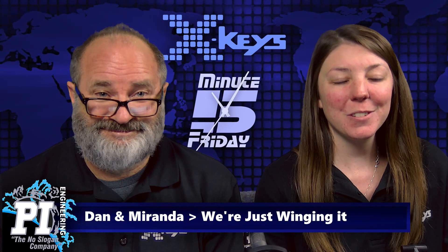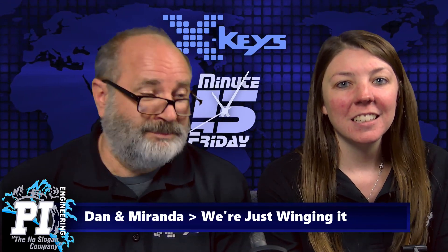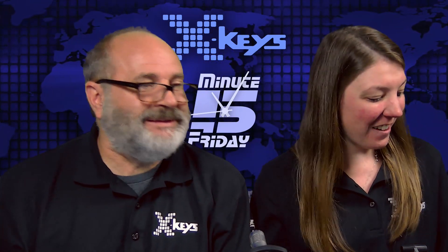Hey everyone, and welcome to this week's episode of Five Minute Friday. I'm Miranda. And I'm Dan. And it's true, we are just winging it today. Longest week ever.